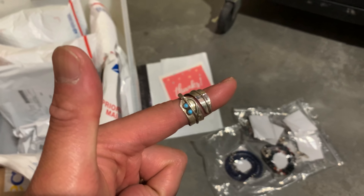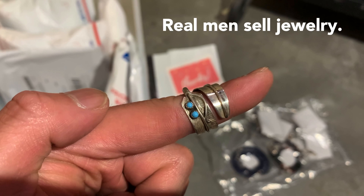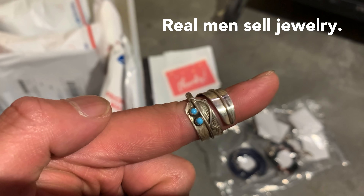What's up guys? Welcome to A Reseller's Life. My name is Chris. Thank you so much for joining me. In this episode, I'm going to talk about this ring — it's a Navajo Feather Turquoise Sterling Silver Ring.